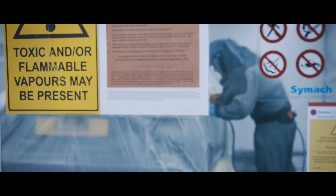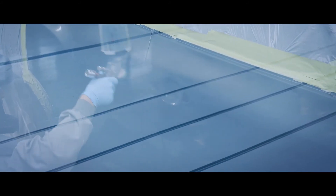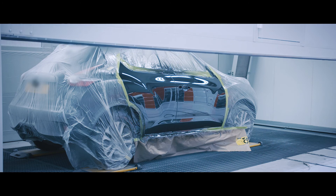The car has now moved into the paint process, where three coats of base coat will be applied along with a clear coat. This is why we use a high-performance tape — it won't lift during the bake process, and Q1 does that well.